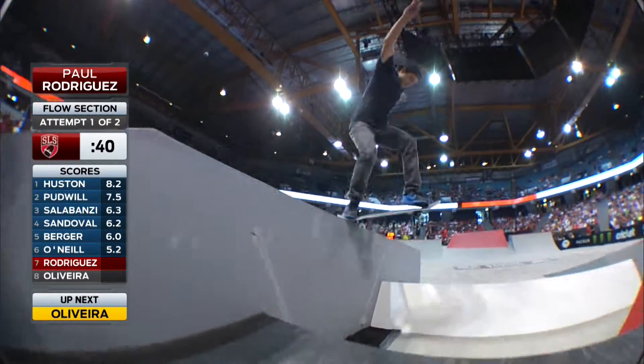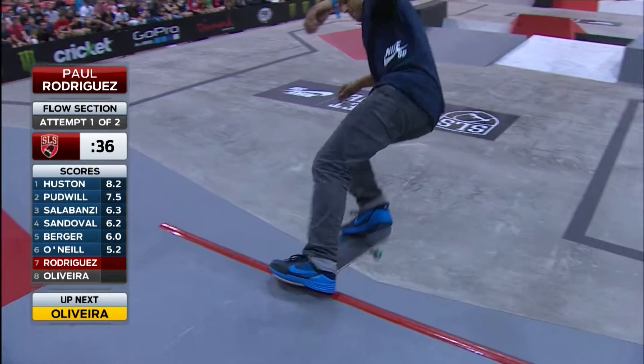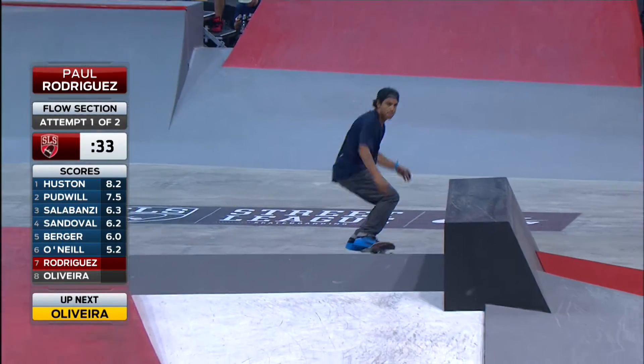Starting off with a switch kick foot right into a switch backside tail slide. So much control. Like we said earlier, that's riding with your opposite foot in the front — very, very difficult.